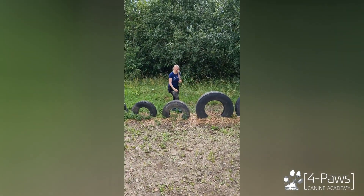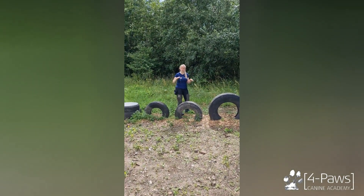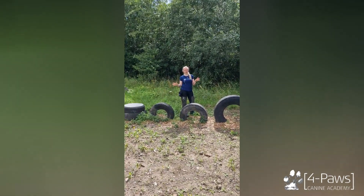If you have a larger dog, you can also use the smaller tyres as an obstacle where the dog can crawl through. Otherwise, just have fun!